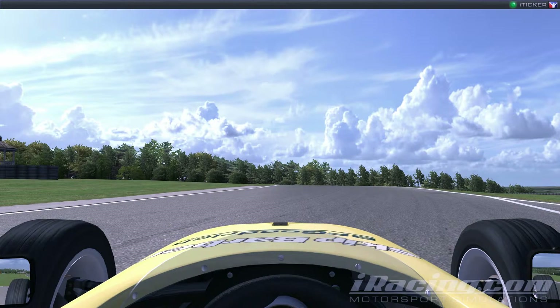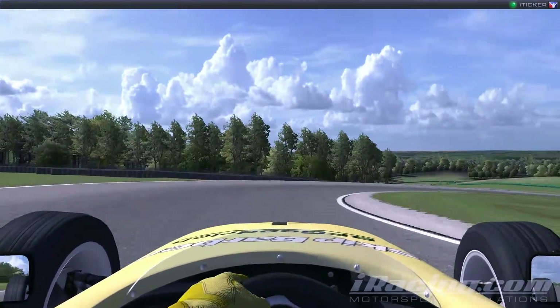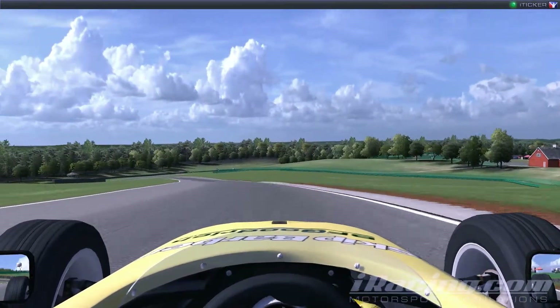Now if you look at where the curb on the left ends, that's about where you need to be aiming to brake — brake hard down to second gear. Get it tight on the apex on the right, then accelerate hard to drop down the hill and go across the curb on the left. Keep it tight on this apex — could have gone a bit tighter onto that curb and hit it a bit better as well.